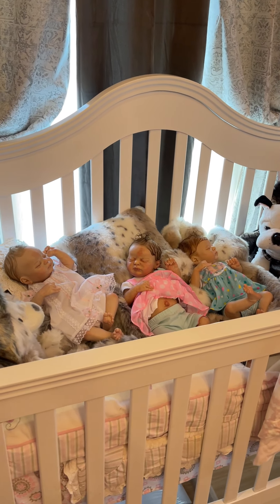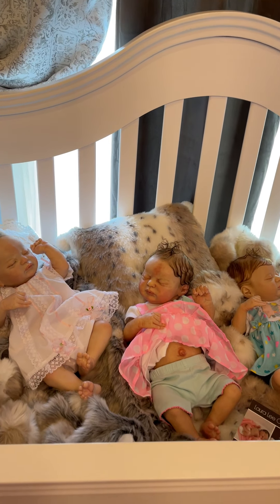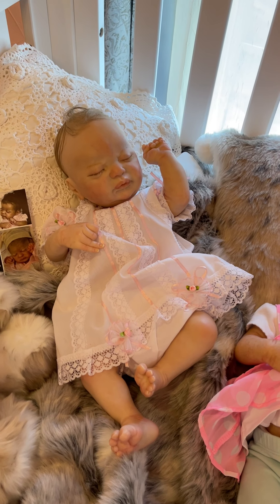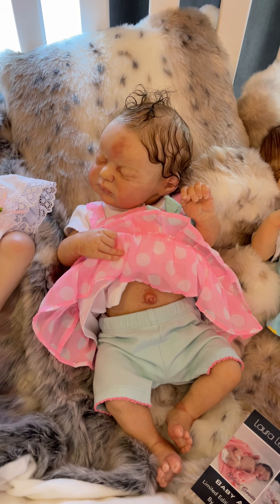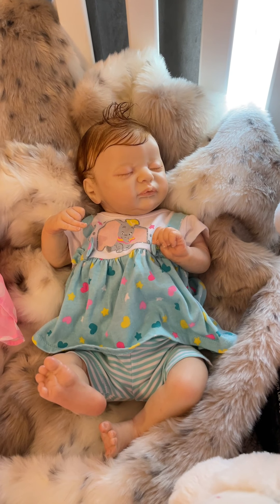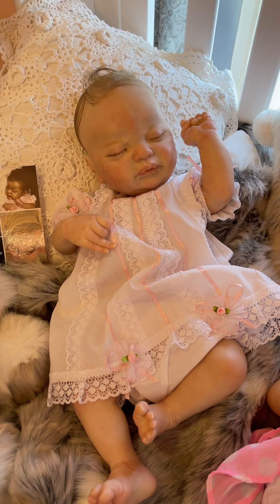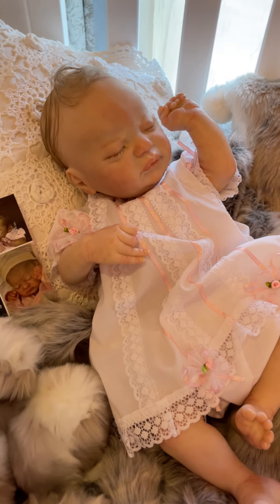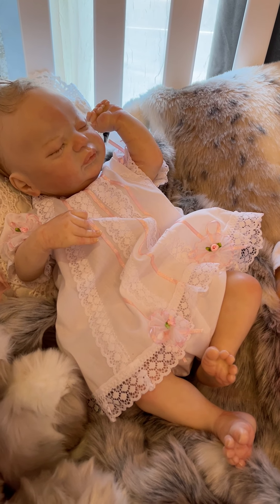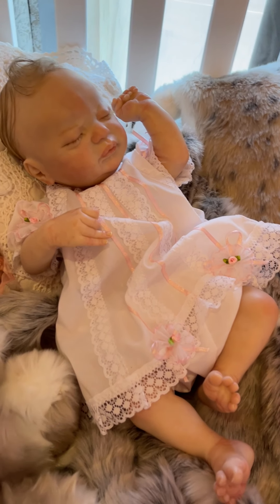In the crib with three more Laura Lee Eagles girls — this sculpt is Americus again, three beautiful babies, same kit, all very different styles. Starting with this little girl, all of these babies are really nicely done. They all have beautiful hair, beautiful lashes, and wonderful paint work.